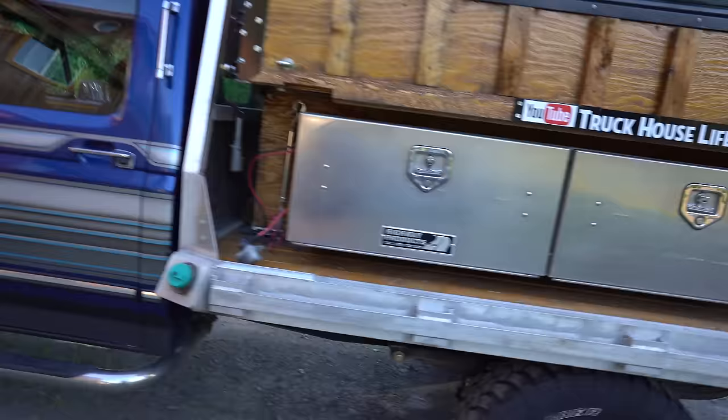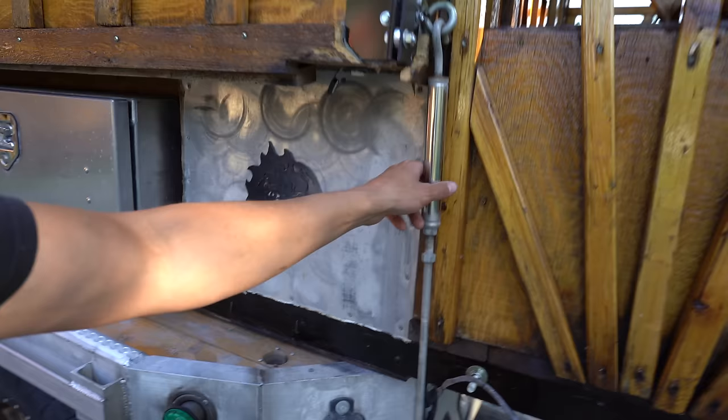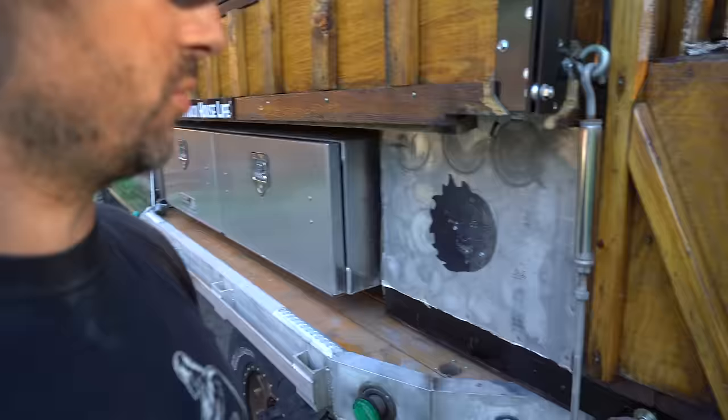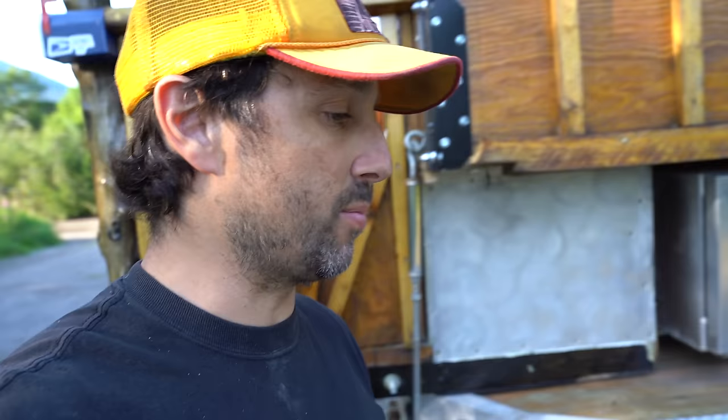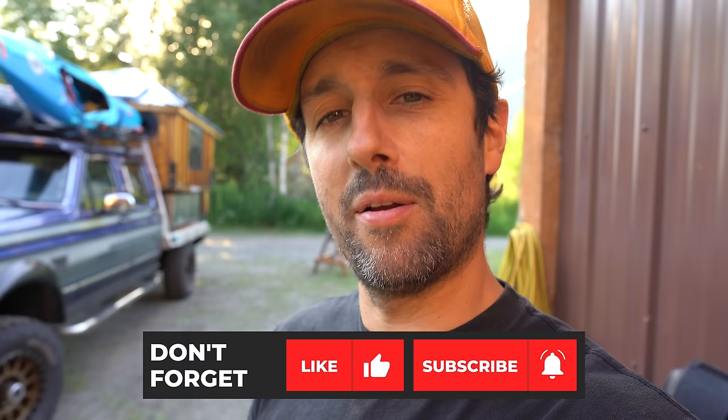There it is guys — camper's on, good to go. All I need to do is tighten up my turnbuckles. I just ordered some quick release turnbuckles so I'll be able to just crank a handle and they pop off instantly. You saw how easy it was to load the camper, especially compared to the old manual jacks — super stoked on it. I was really sad to sell the Samurai, but that was worth every penny. I've also got some new tires and lockers going on this thing to make it the ultimate rig. Anyhow, I hope you guys enjoyed this video — if you did, smash the like button and maybe subscribe to my channel. We'll see you on the next one, peace y'all.